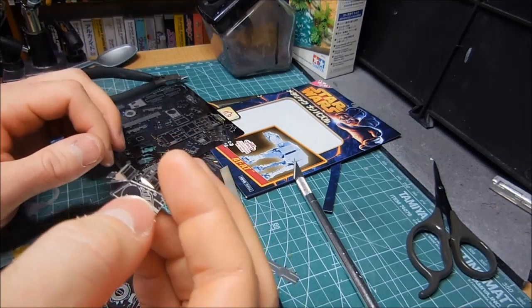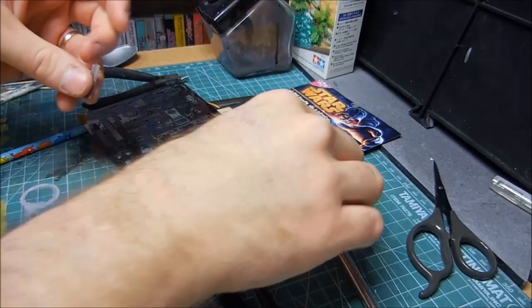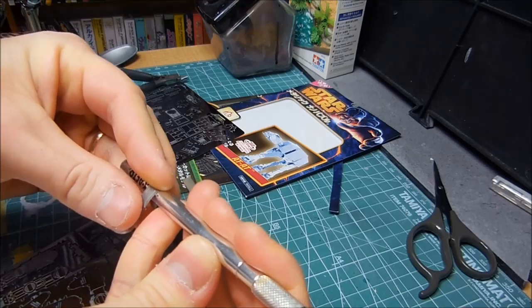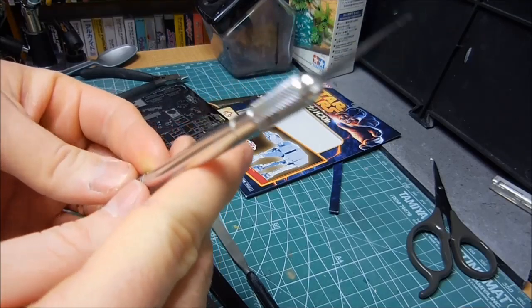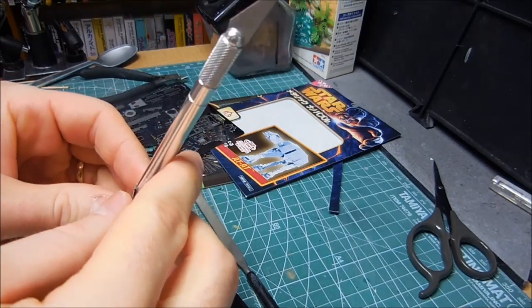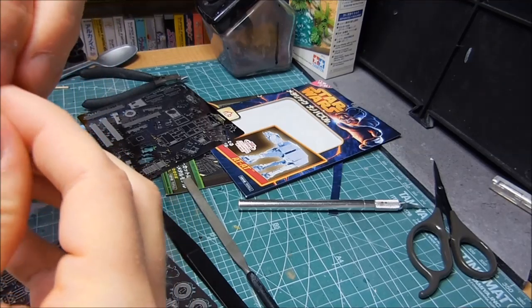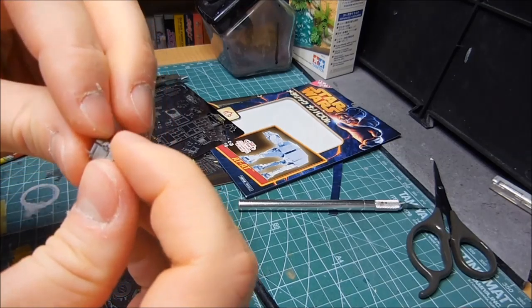Now we need to get the side cannons into place. This part here needs to be fit around — I can use this X-Acto knife, and you need to bend it. Let's just wrap it around the X-Acto knife.